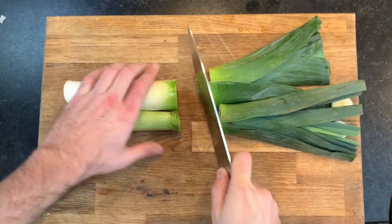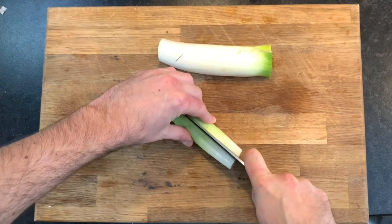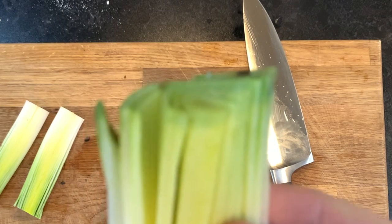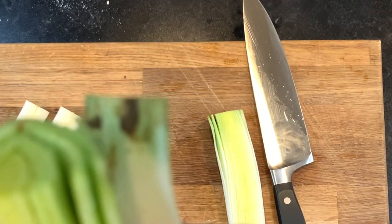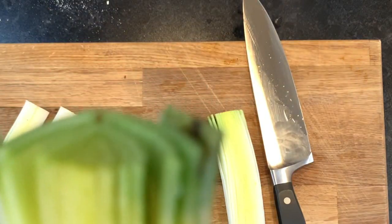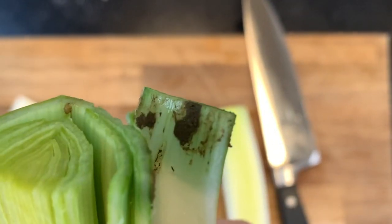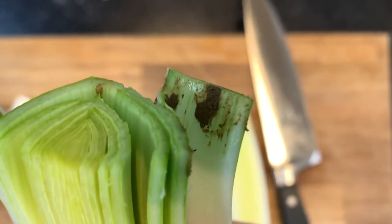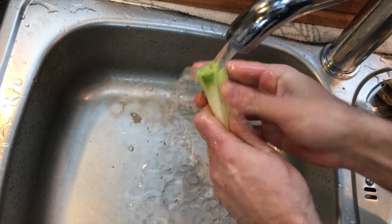To prepare your leeks, top and tail them and then cut them lengthways. It's really, really important that you rinse your leeks under a cold tap. Leeks have a tendency to have quite a bit of dirt and grit in them — they grow in really muddy conditions. You can actually see the dirt that's in the leeks.